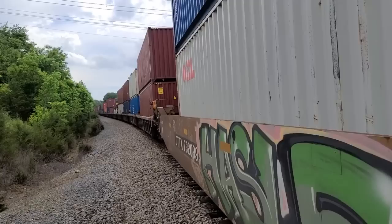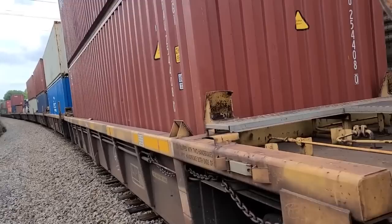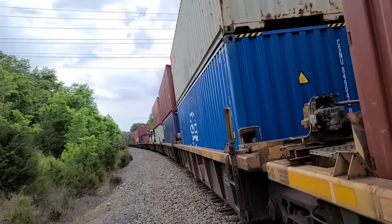He might be picking up the crew of the other train too. Gonna stop, gonna stop, gonna stop — stopping by that worker.